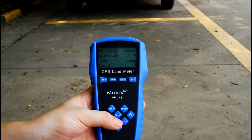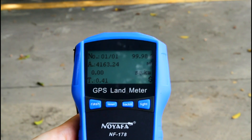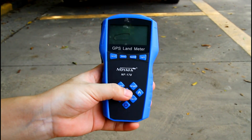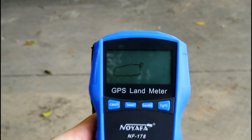The result shows its area is 4,163 square meters. Press enter again, and the graphic of this area is shown on the screen.